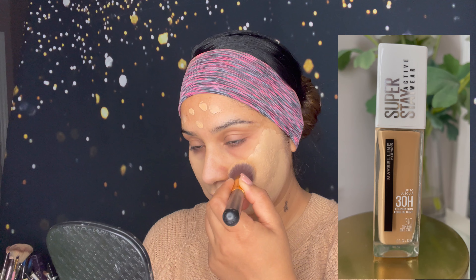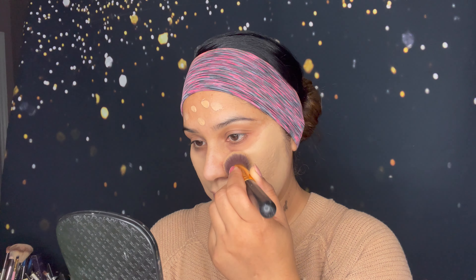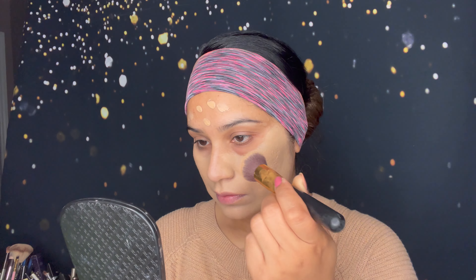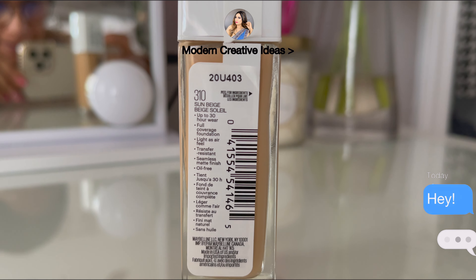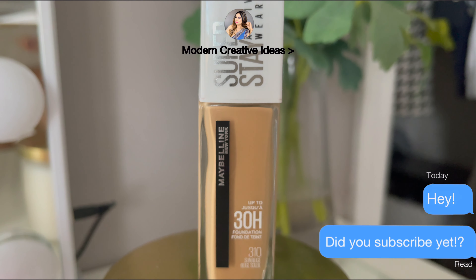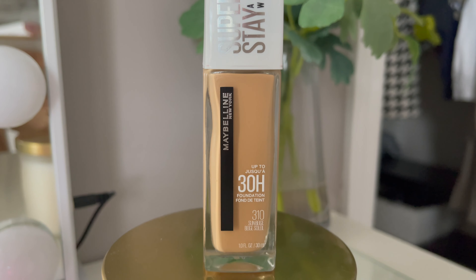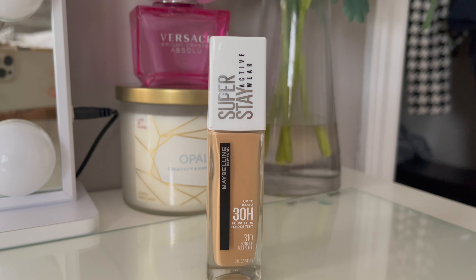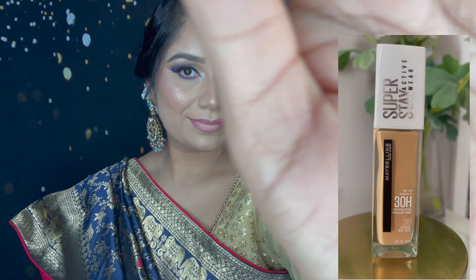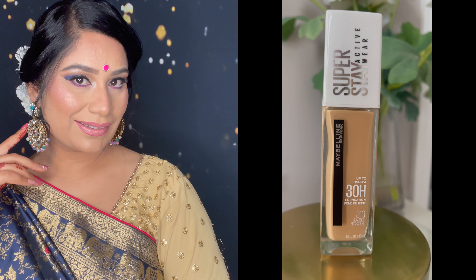Time for my honest review. This foundation is amazing — it's up to 30 hours, full coverage, and feels light as air. It's breathable and I didn't feel anything heavy at all. If you don't like heavy foundations, you can try this. After 13 hours I still didn't feel anything on my face. It's a full coverage, matte finish, oil-free foundation that you can wear up to 30 hours — I really love it.